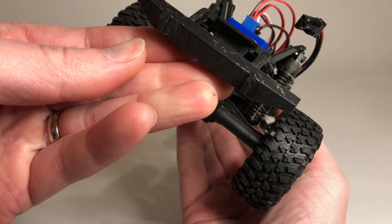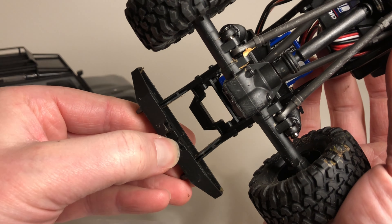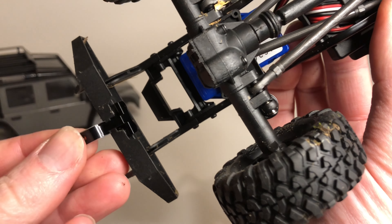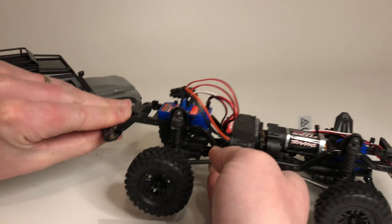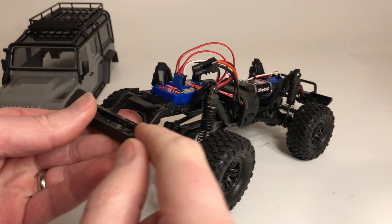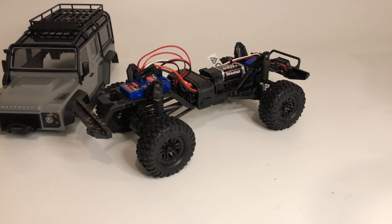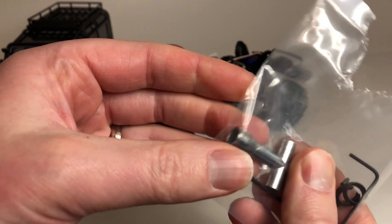On the back there's already these sockets — I'm not sure if they're tapped, but I'm going to try it out. It already looks ready to receive the hitch. The easiest thing is to just take the rear bumper off; there are a couple of tiny screws. Luckily Traxxas gives you a little bag with tools — two allen wrenches and a lug nut wrench for taking the wheels off.